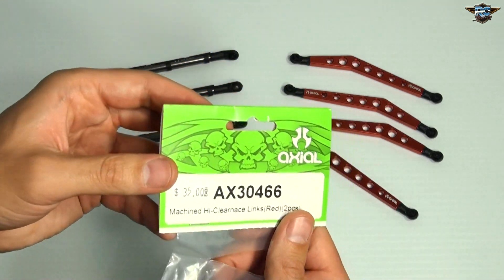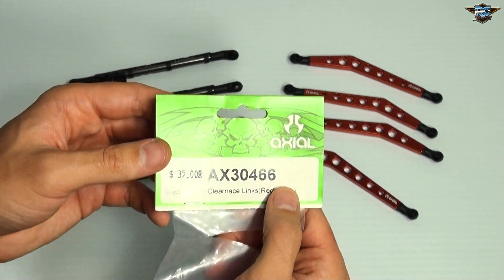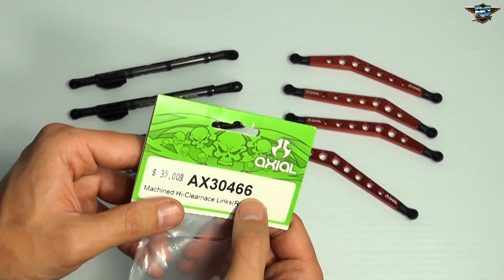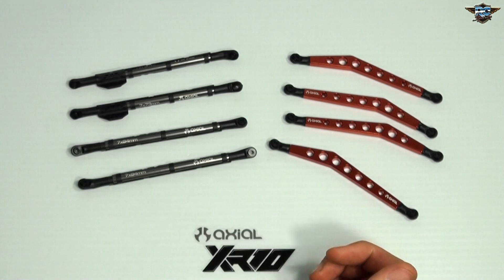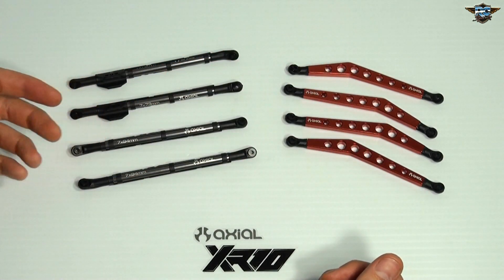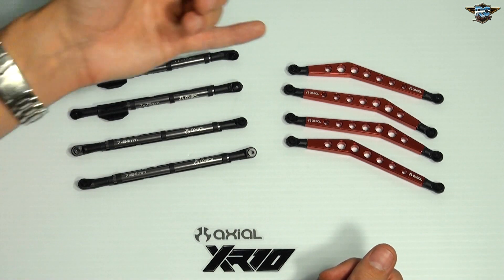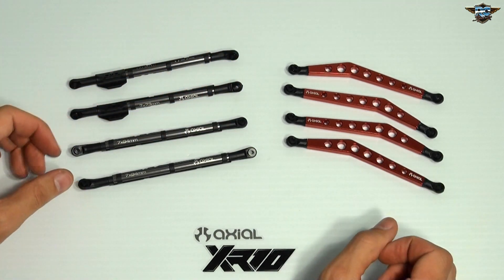The model number on this is 3466 — the 66 is actually the color code. If you guys are going to pick these up, they're about $35 a pair depending on where you live. I would say this is a great complement to the links we have in place. I've gone ahead and pre-assembled these, so it's time to move on and start building some shocks.